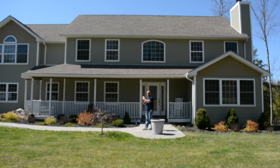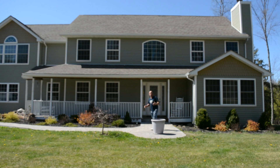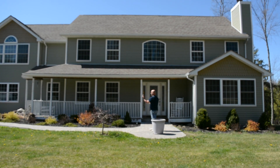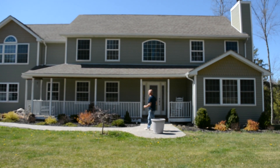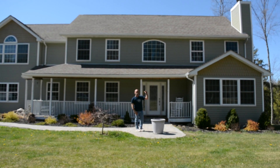Our roof starts from the front, goes up, and then goes back down. So I know where the loads are in the house, and more importantly, which way our floor and ceiling joists are running. I know they're going to be running perpendicular to the gutter — so going from the front to the back.